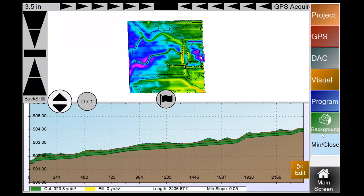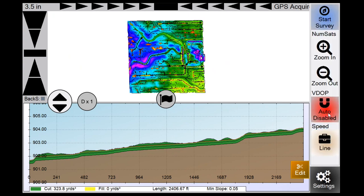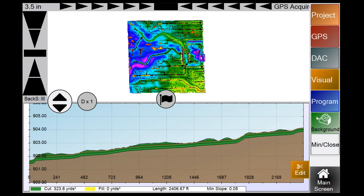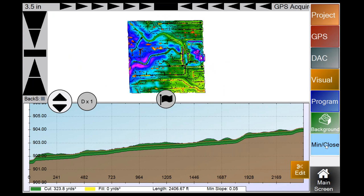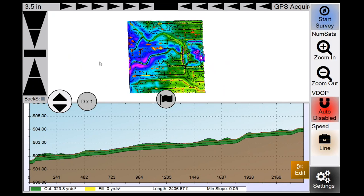The background map selector button lets you flip between your background map and elevation map. This button switches to the Settings button when Auto Enable is active — we don't want you changing settings while operating. To shut down the program, go to Min Close and hit Shutdown rather than using the power button directly. Hit Close if you just want to exit SD Drain.